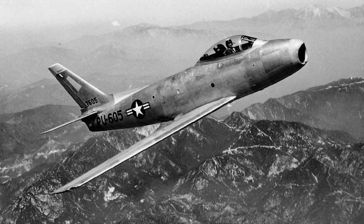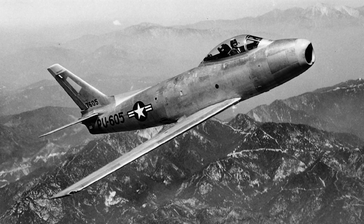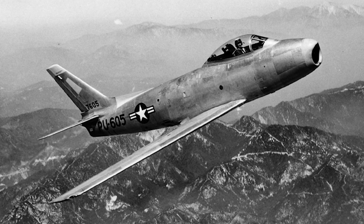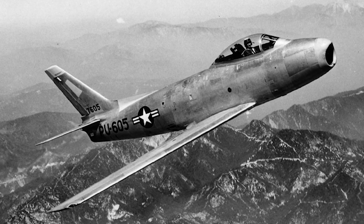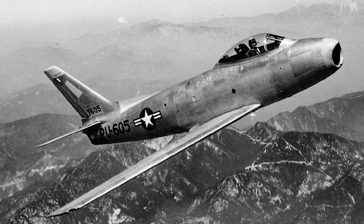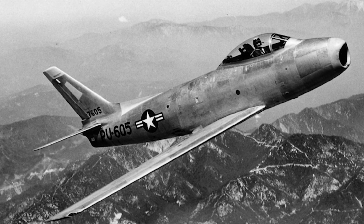The North American F-86 Sabre was a jet fighter that served in the U.S. Air Force between 1949 and 1965. It was the Air Force's first swept-wing jet fighter and was one of the most important fighters used in the Korean War.